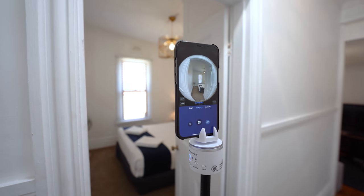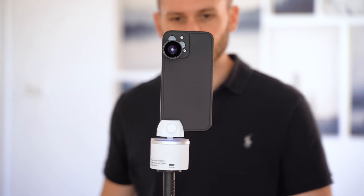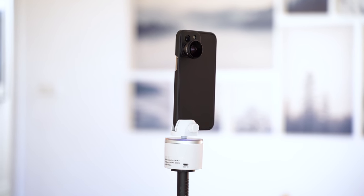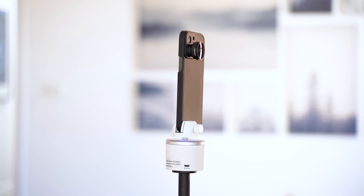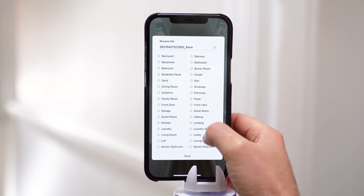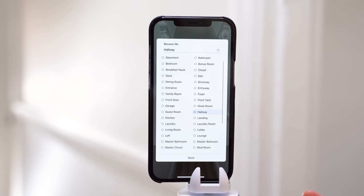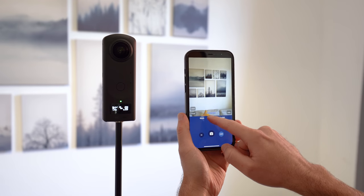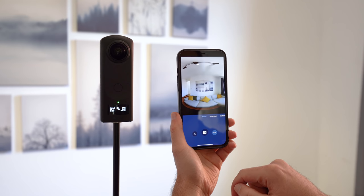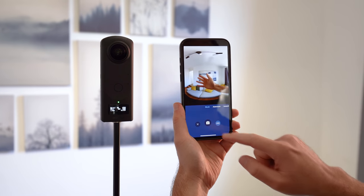As a rule of thumb, you should get one photo per room. With hallways, it helps to shoot in front of every door frame — just make sure there is a clear line of sight from shot to shot. Each photo takes around 10 to 15 seconds to capture, so you should be able to do a full house in under 15 minutes. After every shot, the app will prompt you to label the photo with the location. It has a list of the most common rooms as presets, which speeds things up considerably.